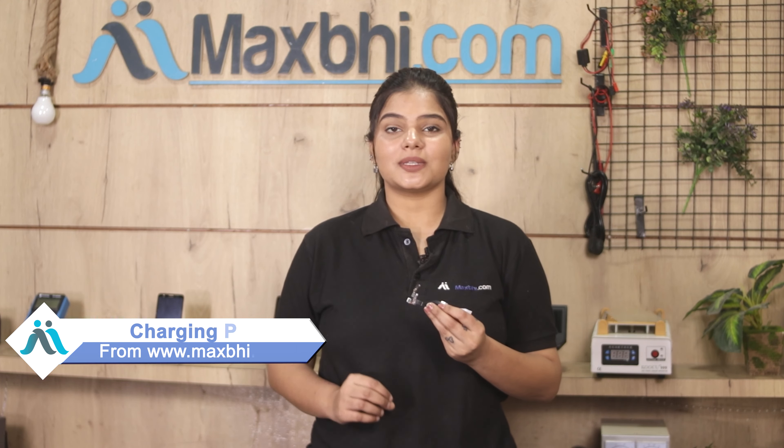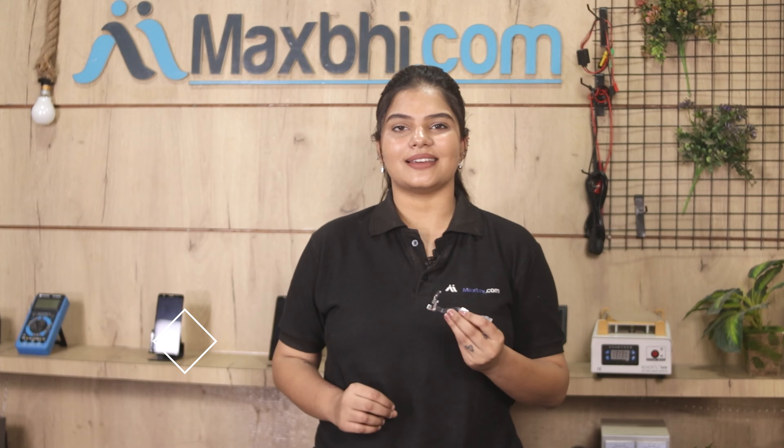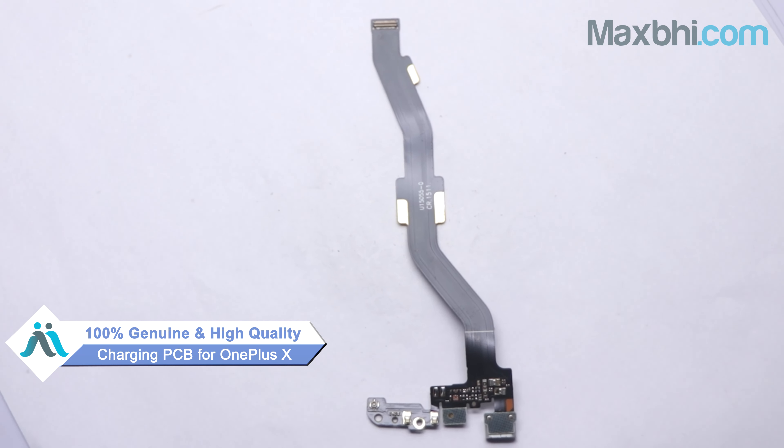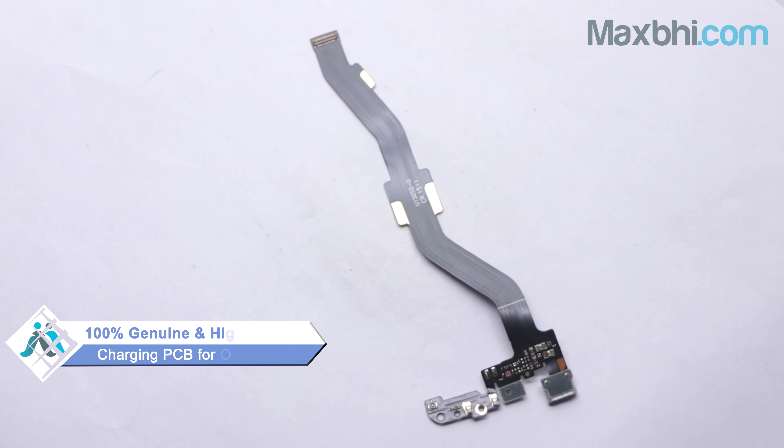You can buy a new charging PCB for your OnePlus X. This charging PCB is a 100% genuine quality product which works similar to your original product with a perfect fit for your OnePlus X.